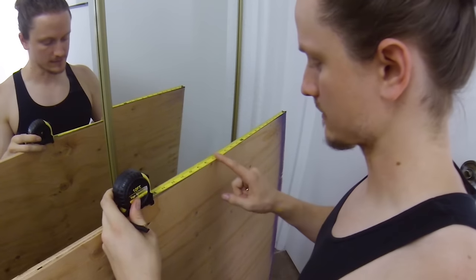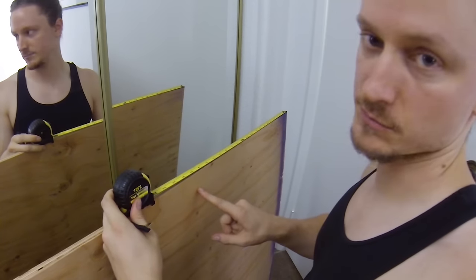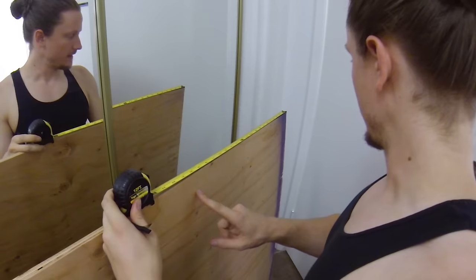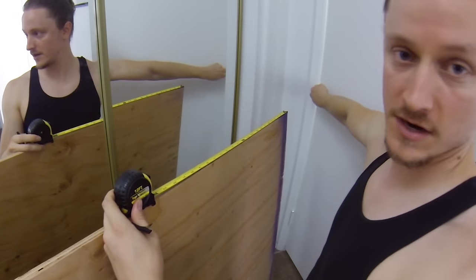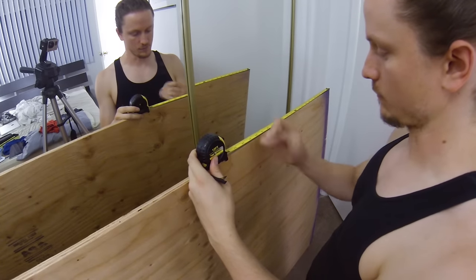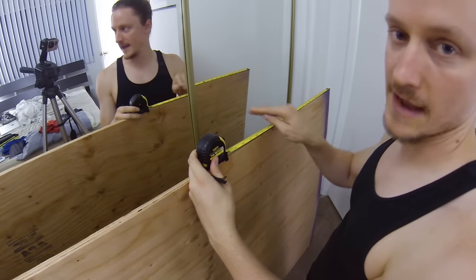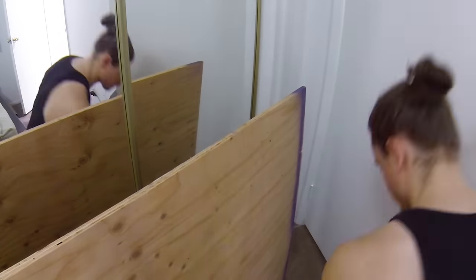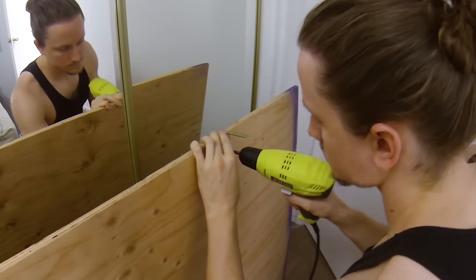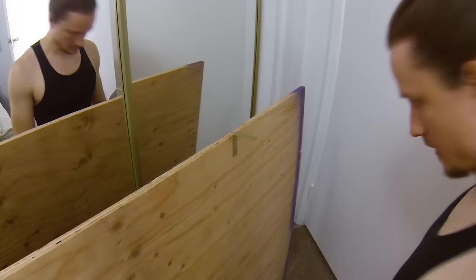The last two brackets I'm going to attach to the back of the bookcase before I attach it to the door, and that's because these two brackets are going to go in the crack here where the hinges are, so they need to be facing inward instead of outward. If they're facing outward then the door won't be able to open anymore. That's really on there.